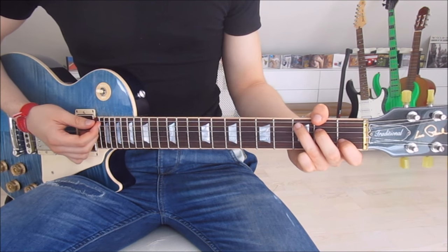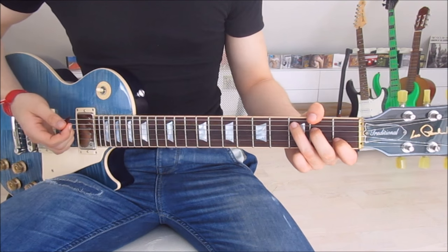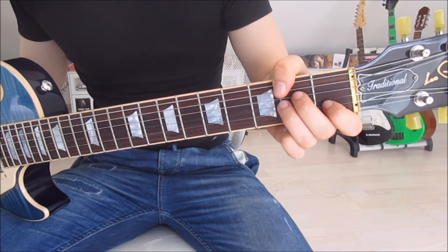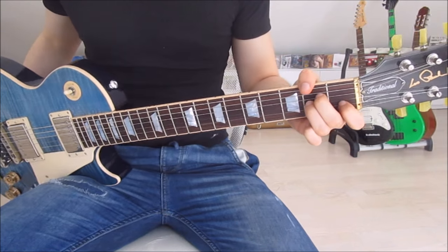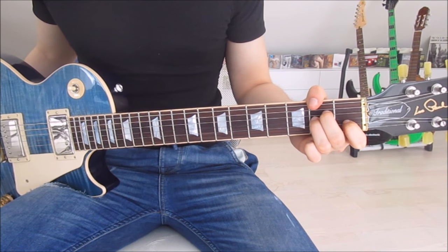Now we switch to an A minor. We just leave our first and second finger where they are and move our third finger onto the second fret of the third string, next to the second finger. We don't need any fingers on the fifth string, but we still have to mute the sixth string.